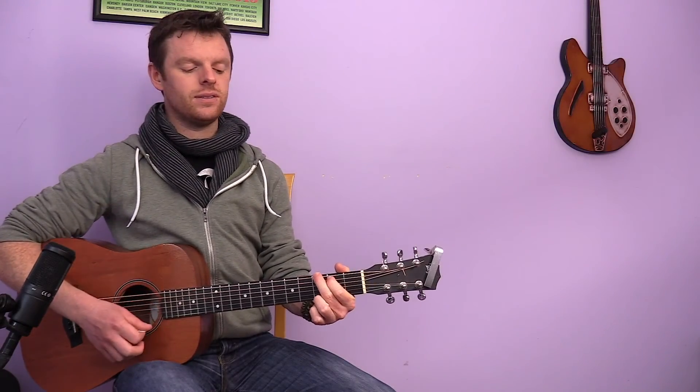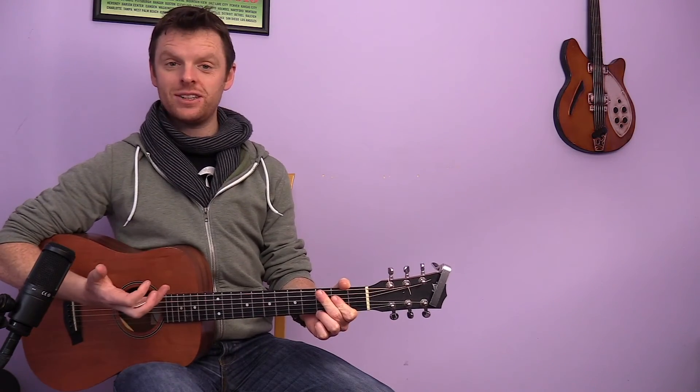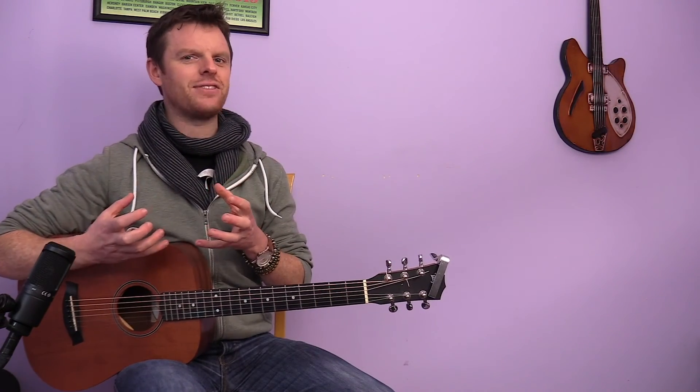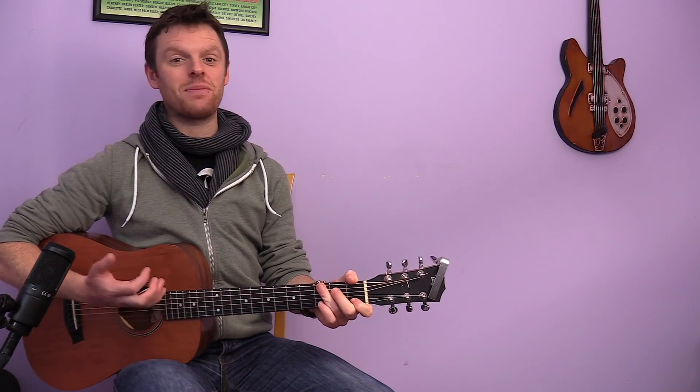With G going to that F. Those are our main changes in the key of C. You'll see it really revolves around getting to F — F's kind of like the bridge point between both. Any questions? Post a comment below or drop an email.